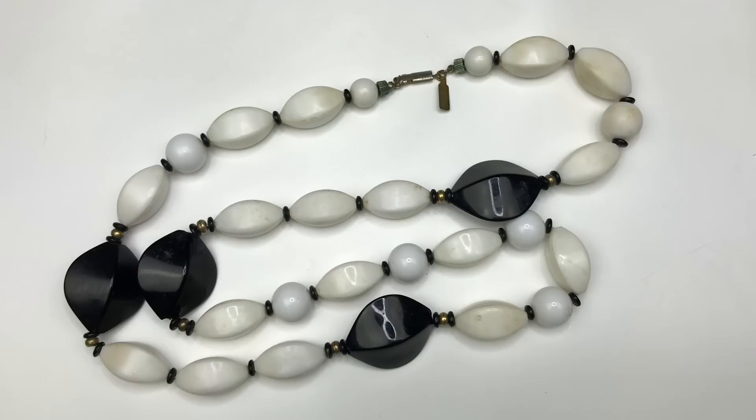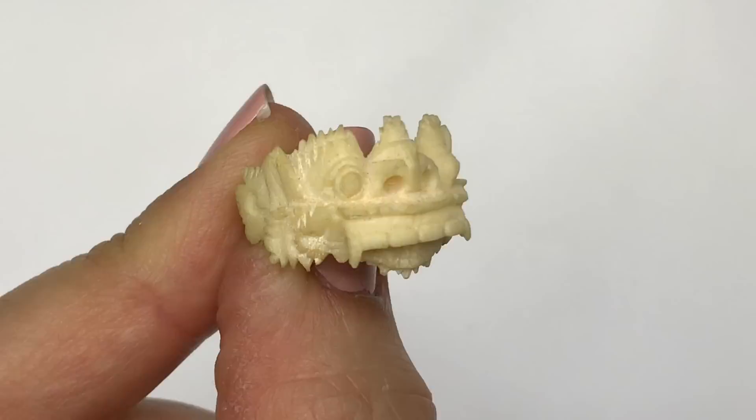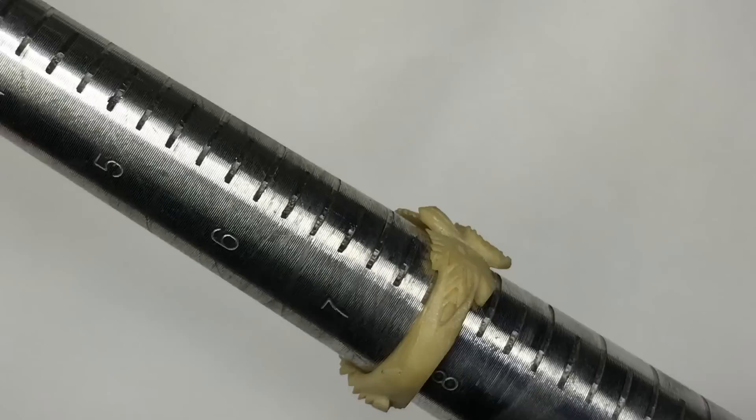The next item coming out is this ring. It is a carved ring with a kind of tribal look to it. Looking closer inside the ring, I believe that this is bone — I'm not sure what kind. I don't come across jewelry like this very much, so if you know anything about this let me know in the comments. This is a size seven and three quarters.